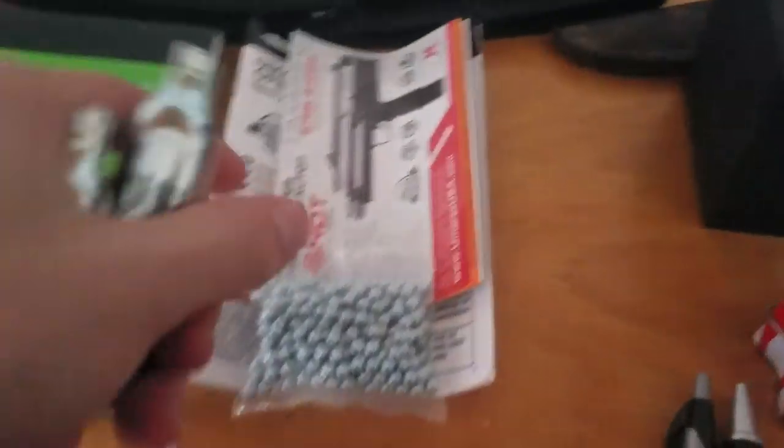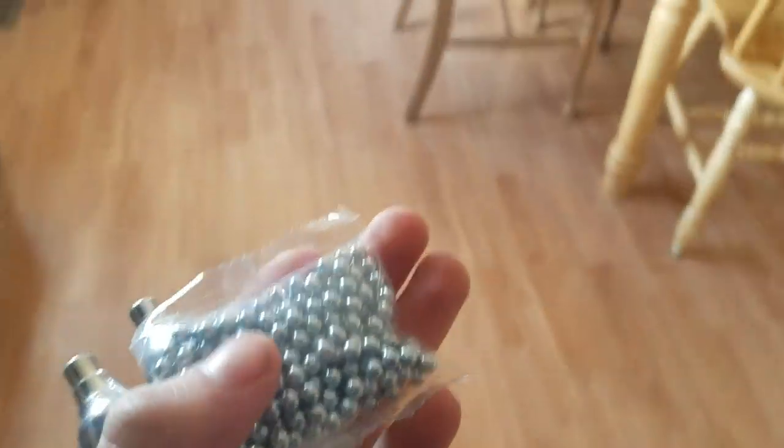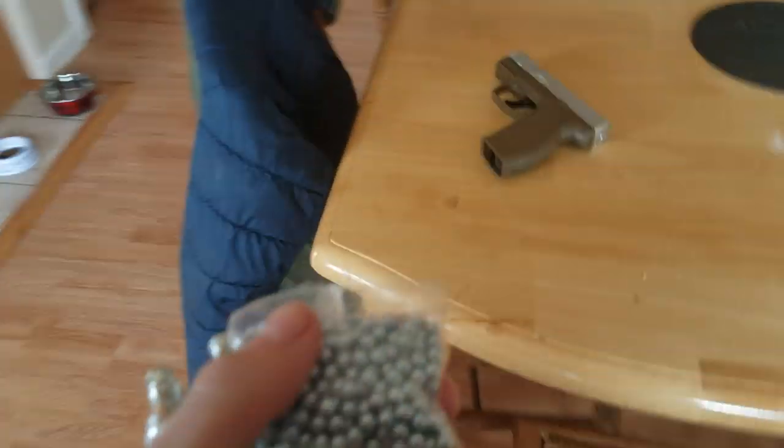Let me show you. I already took it out of the box because I'm not going to do an unboxing video. It came with all these papers. We're not going to look at that. It also came with CO2 canisters because it is a CO2 semi-automatic, and it did come with BBs.